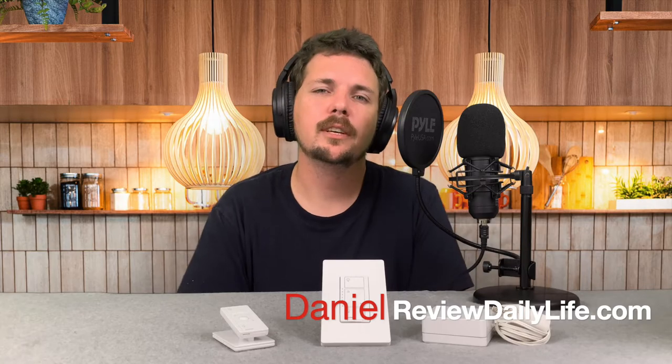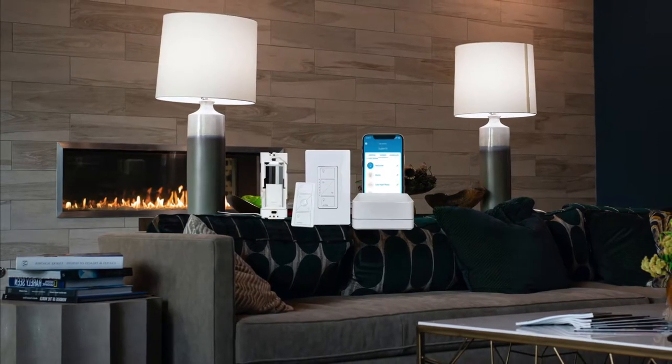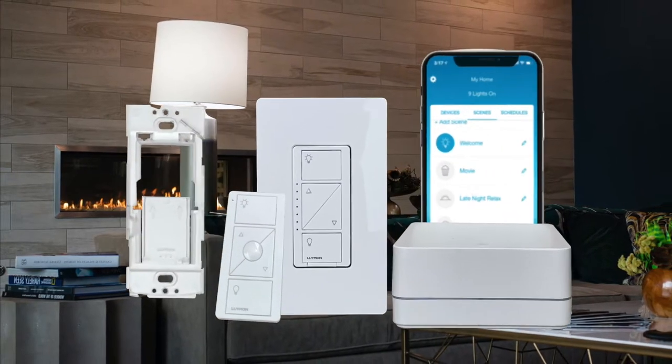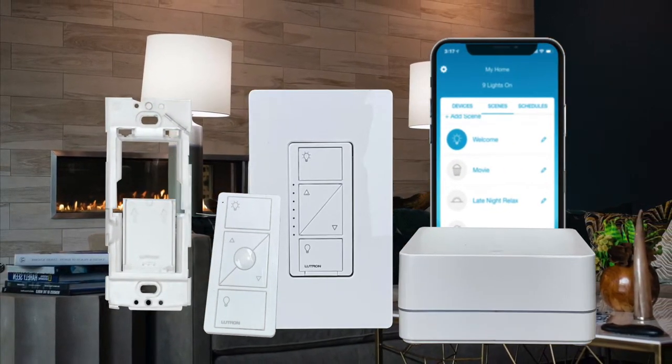Hello everyone, Daniel from VDailyLife. Today I have a Lutron Caseta Wireless Smart Lighting Dimmer Switch Starter Kit. I'm going to remove the old switch from the wall and install a new smart lighting switch. I'm going to install the smart hub, connect it to the home network, program it, and also mount a Pico remote to the wall using a Lutron Pico remote wall bracket and put a cover plate on it.